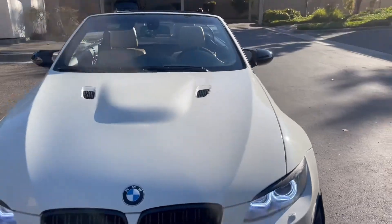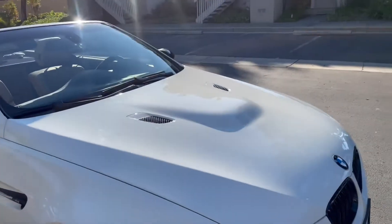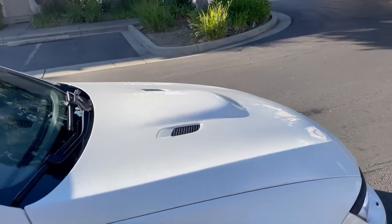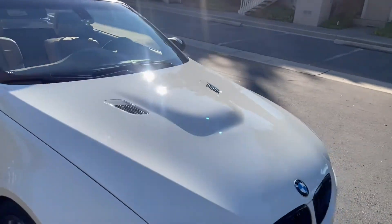It's better than before. Some angles you can really still see the swirls, but as long as I'm able to get it a little bit better looking, that's all I wanted. I didn't want to burn off so much of the clear coat. At least it looks nice and shiny now.